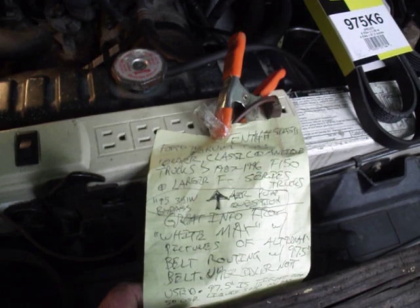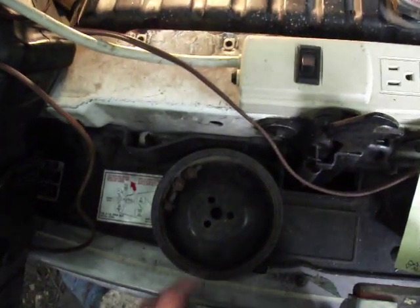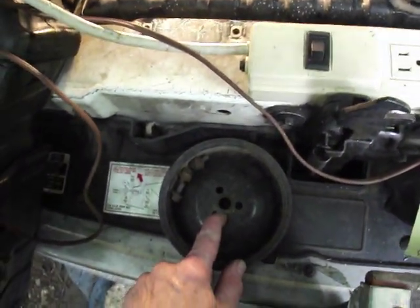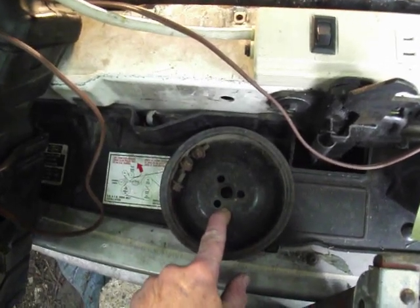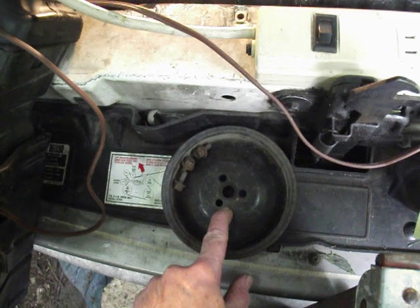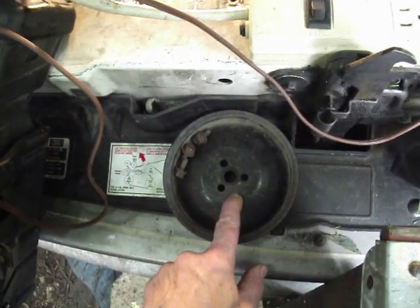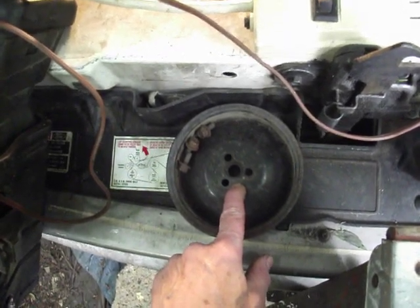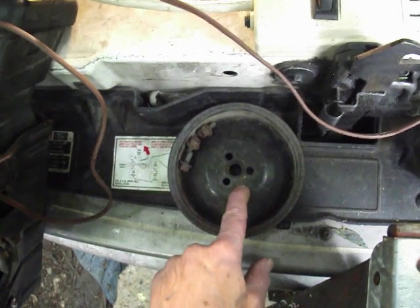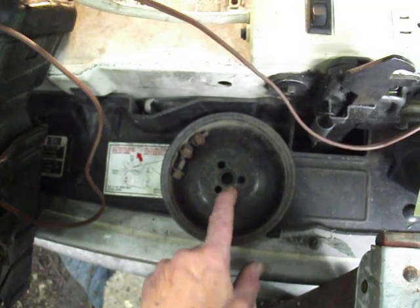If you try to run the belt the original way, it won't work with the reroute. You need to remove the air smog pump pulley — that's a 10 millimeter. Make sure you have a nice tight fit so you don't strip those bolts, or you'll cause a lot more work. I went down and got a brand new half-inch drive 10 millimeter socket — only $4.99 at AutoZone — and it came off very easily.